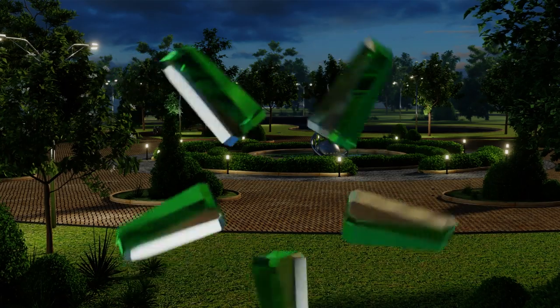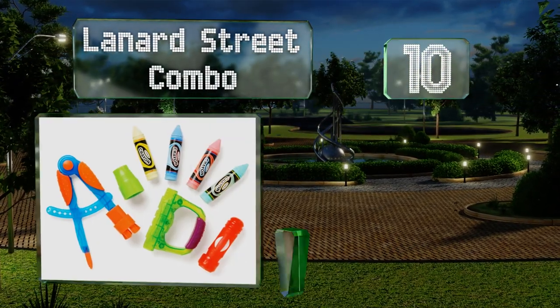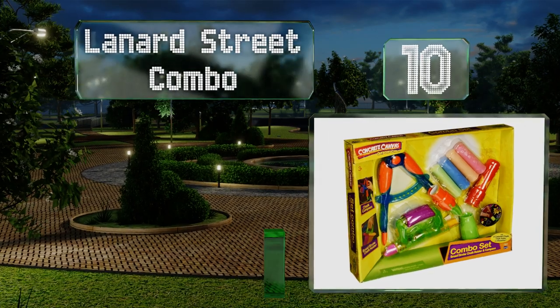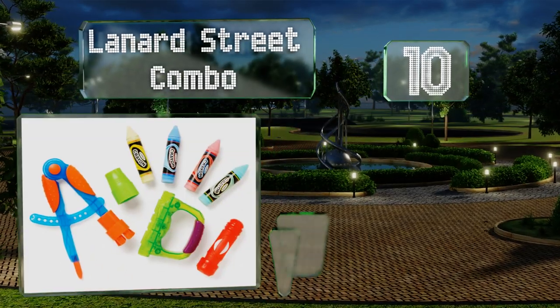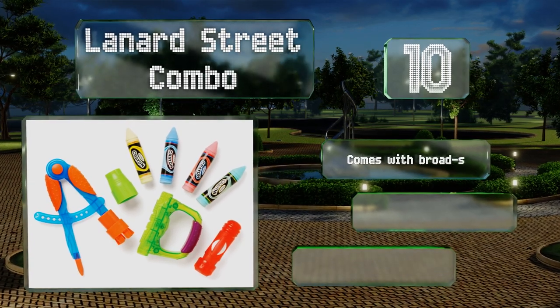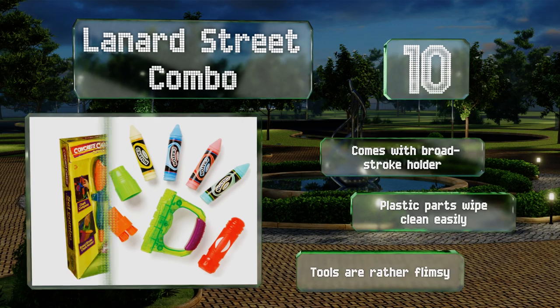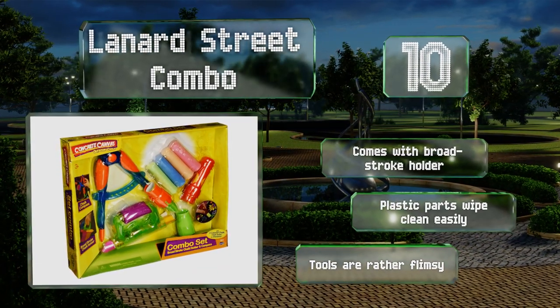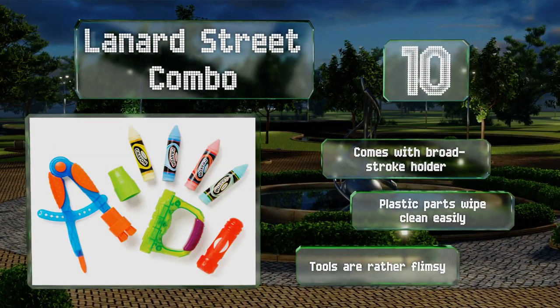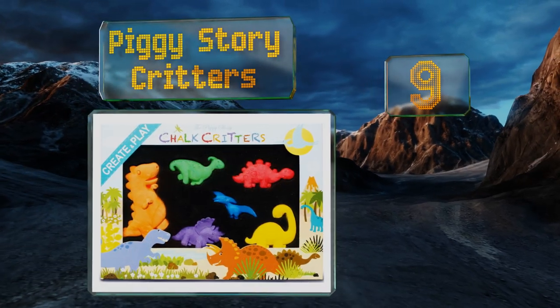Starting off our list at number 10, the Lannard Street Combo has everything a budding artist might need to realize their creative vision. There's a compass for drawing perfect circles, as well as a sharpener to ensure you're never stuck fumbling with dull chalk. It comes with a broad stroke holder and the plastic parts wipe clean easily. However, the tools are rather flimsy.